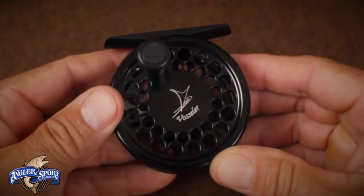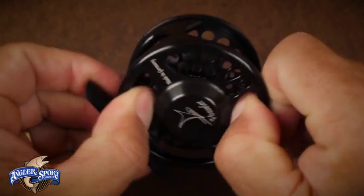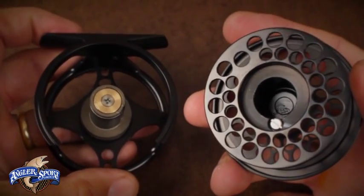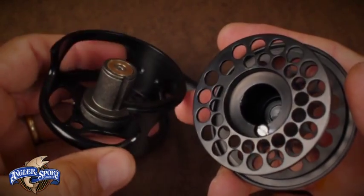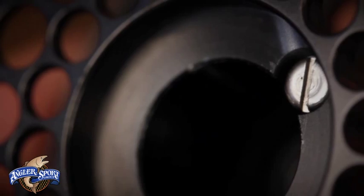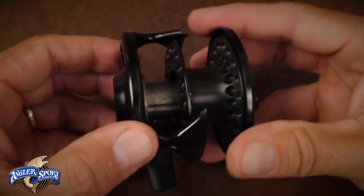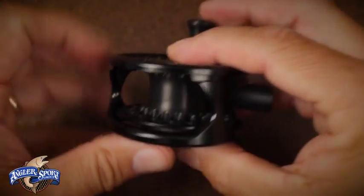To remove or change the spool, orient the reel so the frame side is facing you. Using both your thumbs, press the spool out of the frame. Notice how wonderfully simple the inner workings of the reel are. To replace the spool, slip it over the spindle, making sure the head of the bolt on the spool is aligned with the U-shaped channel that runs the length of the spindle. Squeeze the spool and frame together until you feel and hear a positive snap.